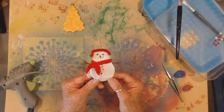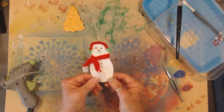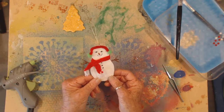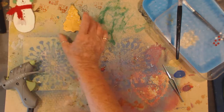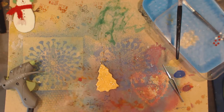And here's our snowman. I'm going to put a little bit of glitter glue on him, but if I do it while the nose is wet I will spread it everywhere, and that will be very annoying.